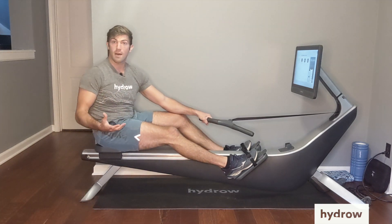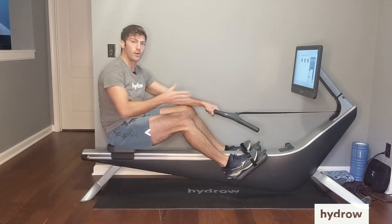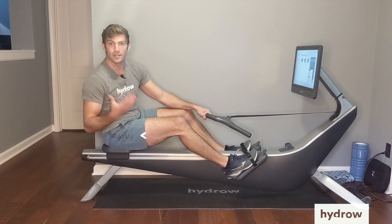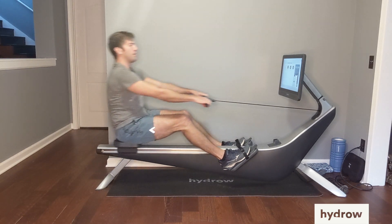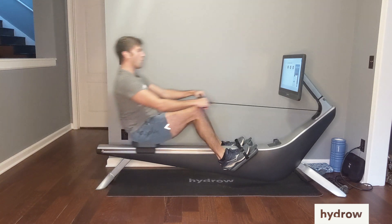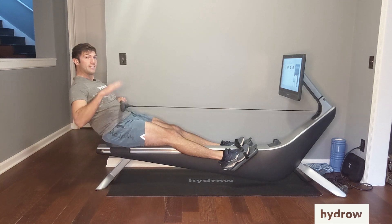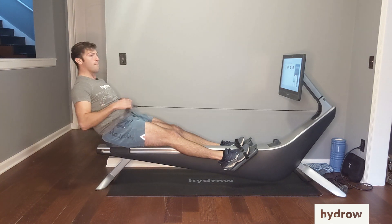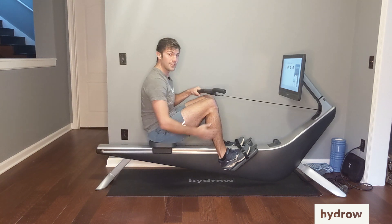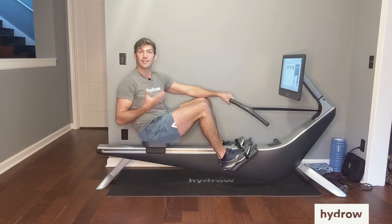Another very common mistake is pulling ourselves forward with our legs. Remember, on our way forward, it's called the recovery for a reason — we want to have a chance for those muscles to recover. So if we are back at the finish and we are pulling ourselves forward, I want you to think about where our center of gravity is. If my body is still in that finish position, my center of gravity is back there, so I'm going to be pulling all of my mass forward by engaging my shins and my hamstrings. That's not a recovery at all — in fact, that's going to be more work than we need.